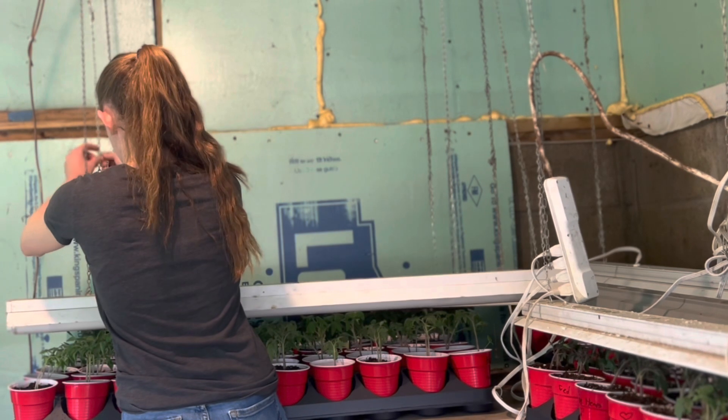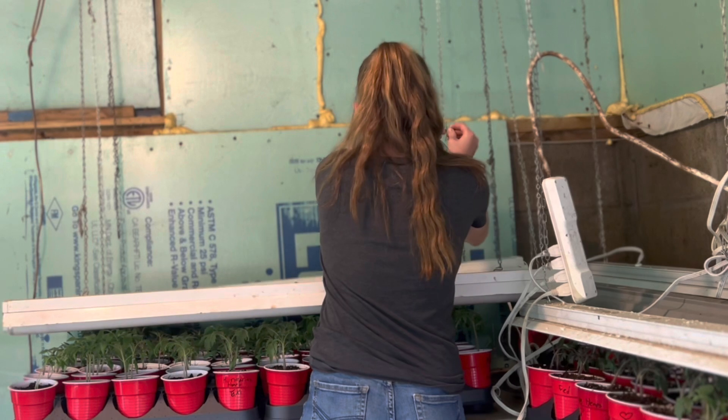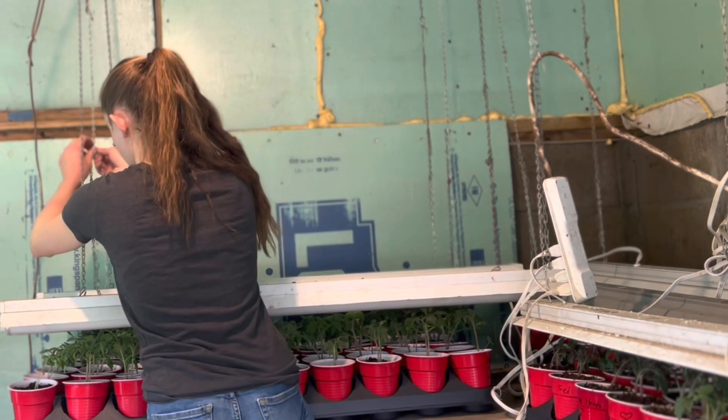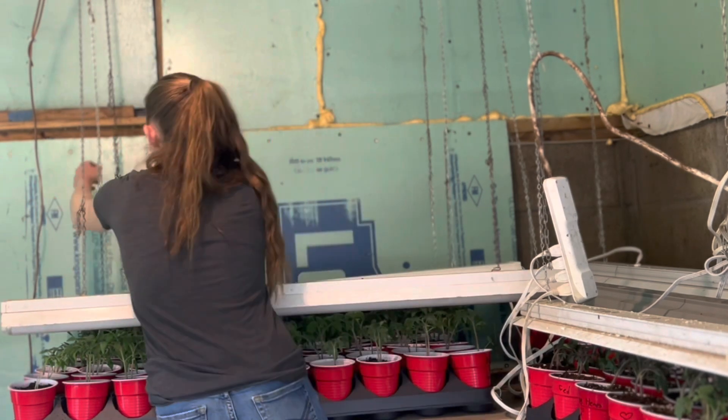Over the years I have gotten pretty good at growing plants, at least in my opinion. But there's always so much more to learn. Just last year I learned the fan trick from a neighbor of mine who grows amazing tomatoes.